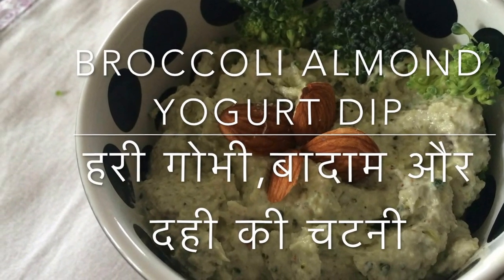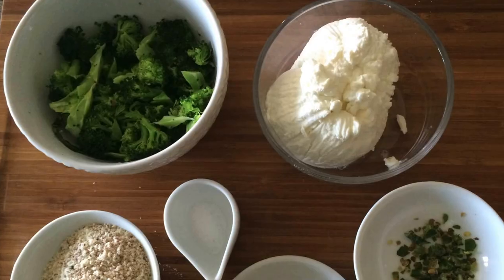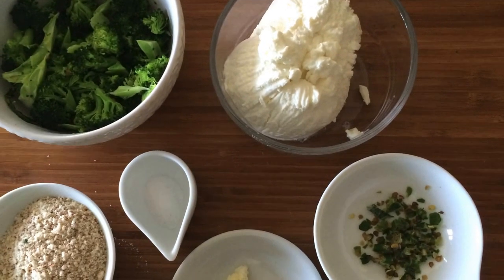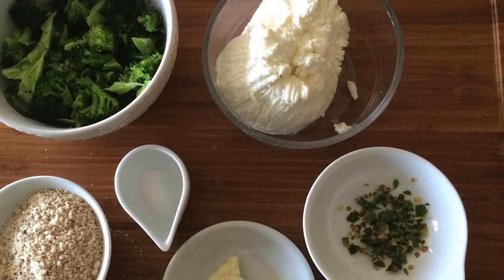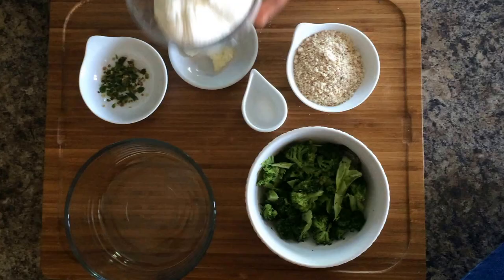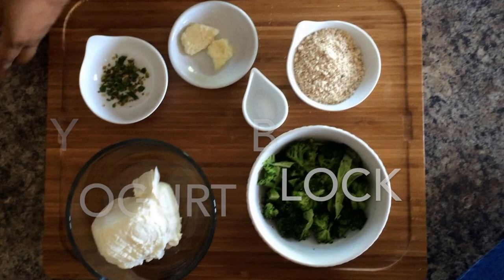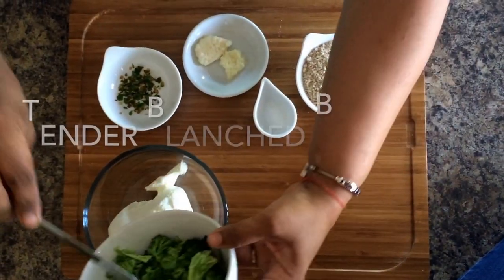Here is yet another recipe for a quick dip that's nice and crunchy and very different from the ones you may have had. This is a broccoli almond yogurt dip. You can use almonds or any other nuts that you like — pine nuts also go very well.